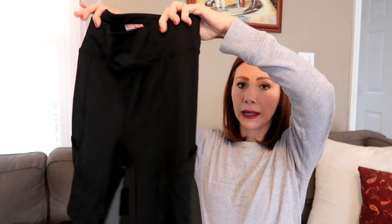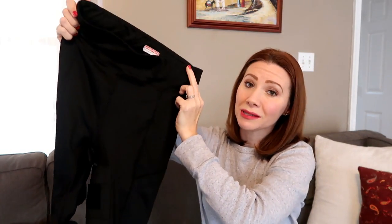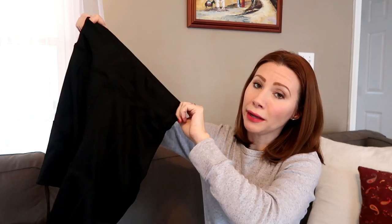This next thigh holster is a newer one to my collection — this is the Undertek Undercover Thigh Holster. It's basically a pair of shorts with a holster pocket on the inner leg. I will link the video for this down below. I like this one a lot. It's really comfortable and does a good job of sucking you in, so if you want something more like Spanx, this is really good for that. It also has a pocket on the outer leg, which is good for a magazine or your cell phone. These are comfortable, very well made — I really do love the Undertek Undercover brand.